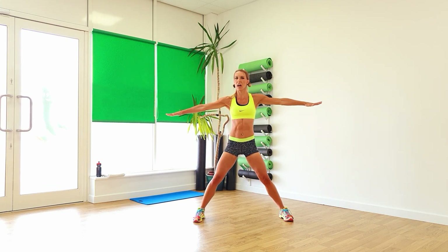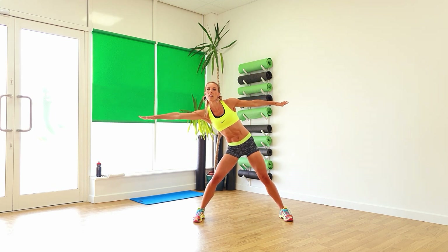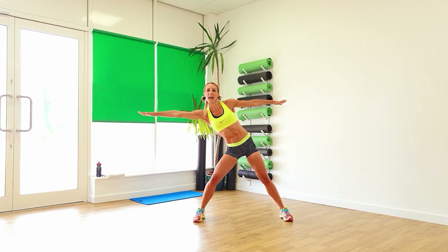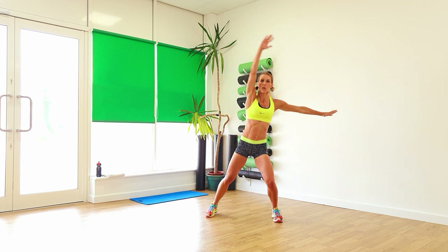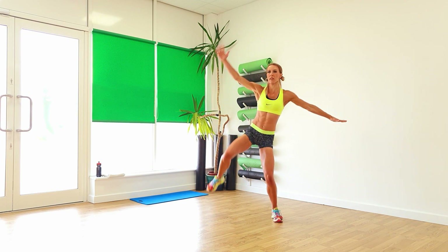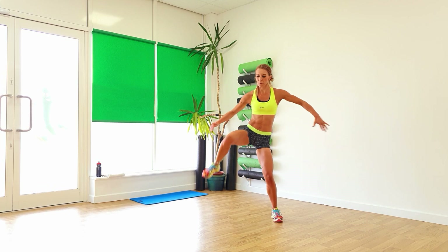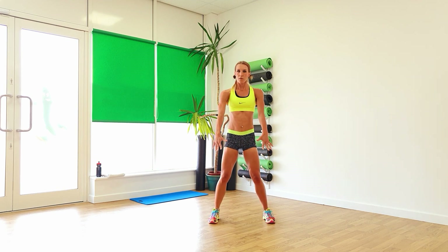Let's go over to the other side. Reach, reach, go over as far as you can. Keep that going. Knees high, activate the other leg at the same time. From there, keep those feet forward. Squat. Push. So you're almost coming to a little back extension as you lift back up. That's it, keep it going.